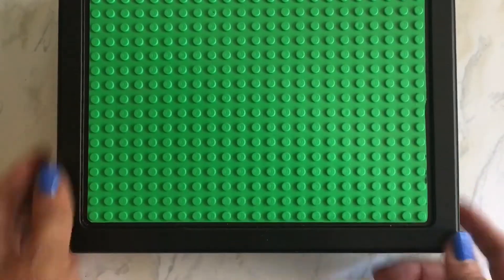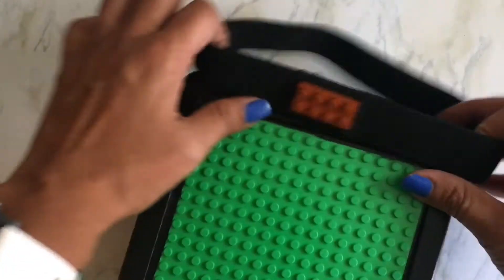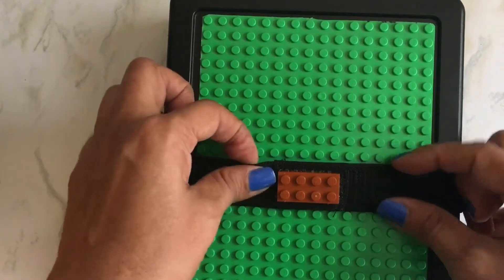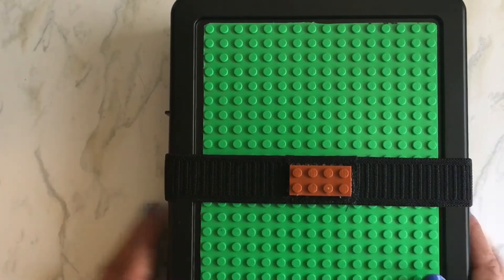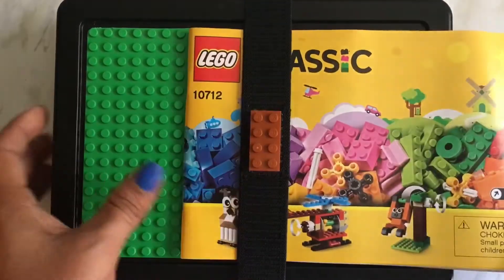I didn't want this opening on its own while we were traveling and having Legos all over the place. This is pretty secure but you never know, so I made this elastic to go around. I cut it down to size, glued it with E6000, and then stitched along both sides so it's not too stretchy. This Lego piece on it is just for decorative purposes — it's one my son would be okay with me using.